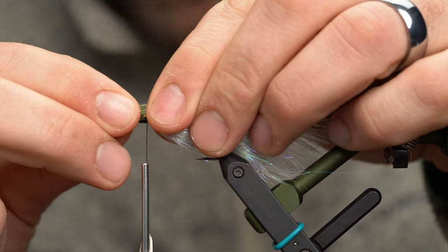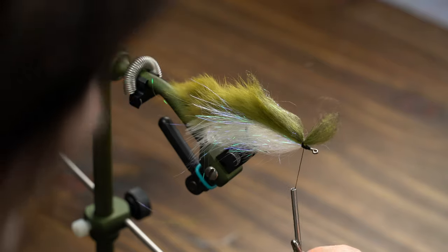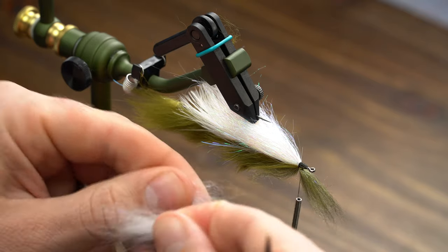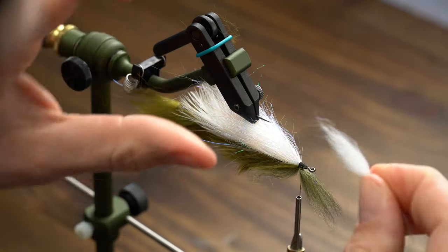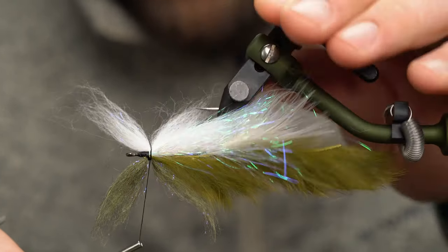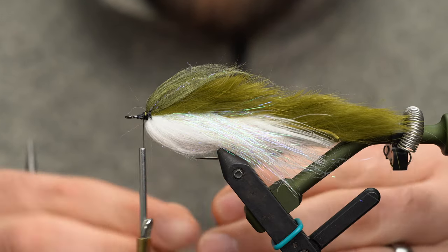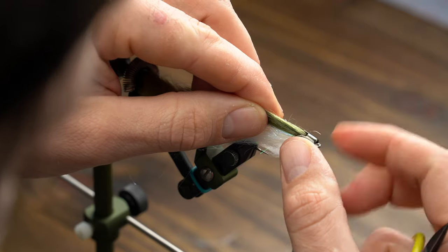Lay this down and wrap right in the middle of this bundle — put two good wraps on that, then rotate your vise. Grab your undercolor — here I'm just using white to match that underbelly. This is the classic bait fish color scheme and it just works so well. Don't go too thick at a time; you can always add more, it's tough to subtract. Lay that down — one, two wraps, rotate back, put a third on there. Put a few wraps in front and fold those back. See how it's giving us that vertical profile? Check every time you add some — looks like we're going to add one more bundle, it's still pretty loose.